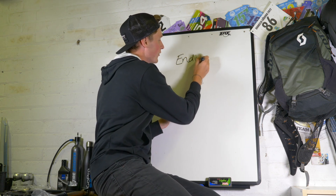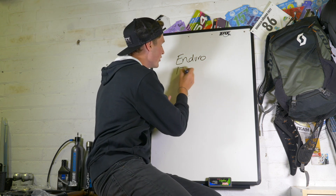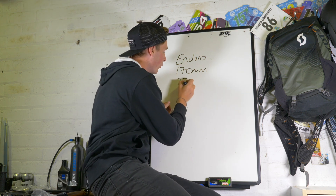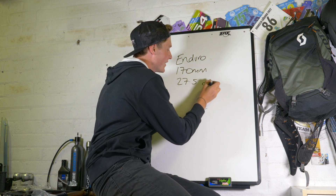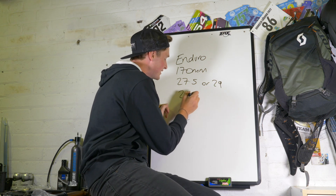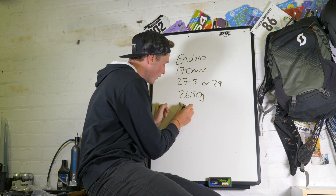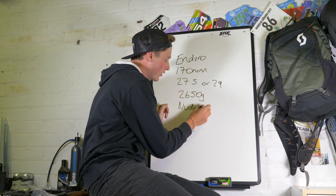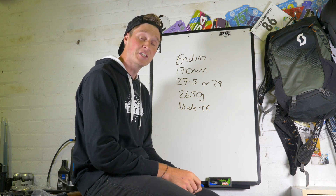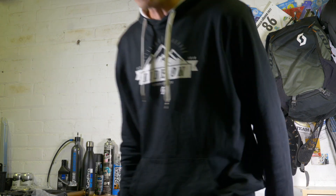It's a new enduro bike designed to really be able to climb up anything and then descend all the way back down. You've got 170 millimeters of travel both front and rear. You can fit 27.5 or 29 inch wheels in it, it weighs in at 2650 grams, and finally it's got that new nude TR shock, which allows you to adjust the progressivity on the fly.